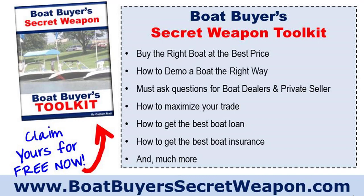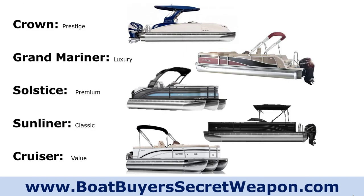You can grab your Boat Buyer's Toolkit at boatbuyerssecretweapon.com/toolkit — grab it for free and we'll email it to you. As I was talking about the models, you've got the high-end Crown, the Grand Mariner, the Solstice, the Sunliner, and the Cruiser.